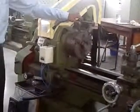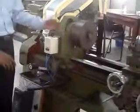Now I will remove the chuck key from the chuck. Again I will turn on the machine and press the button on the starter — the machine starts rotating. Again, if you bring your hand or something near the chuck, the machine will get stopped.